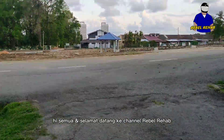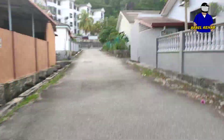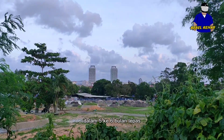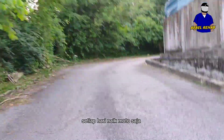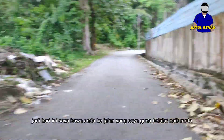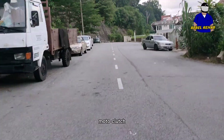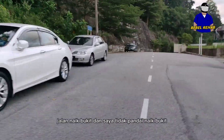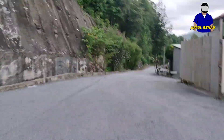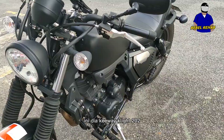Hi guys, welcome back to the Rebel Rehab channel. My name is Daniel and I'll be your host for today. Sorry for the delay — the last video I posted was about five or six months ago. Not much has changed; I've been riding my bike on a daily basis to go to work. Today I'm bringing you to a trail where I used to learn how to ride when I first got the bike. It was tough because it's a clutch bike and I had to go uphill, but I've since mastered it.